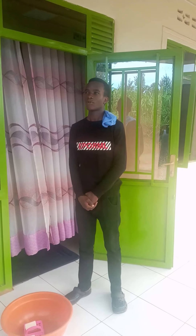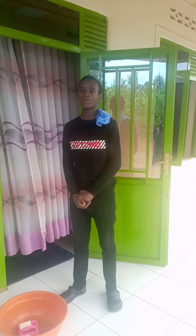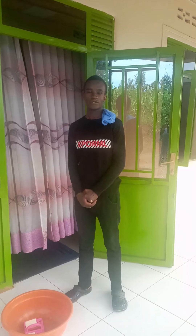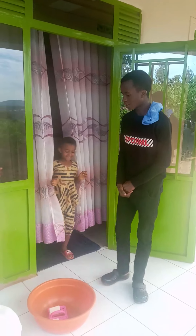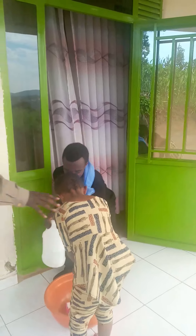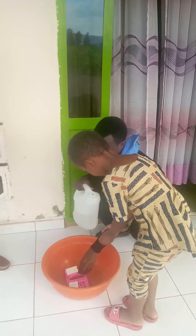I'm going to call our last born, Hope, and she will come and show you how we can wash our hands with simple tools like soap and water, as we have them in our homes. Hope, come and show how you can wash your hands. First of all, I'm going to give her a soap.